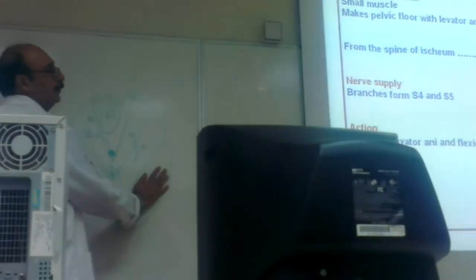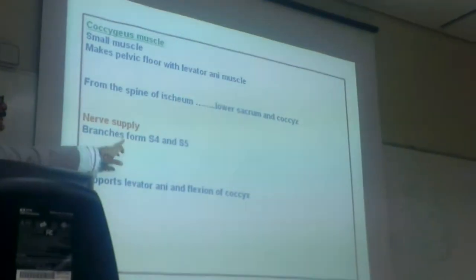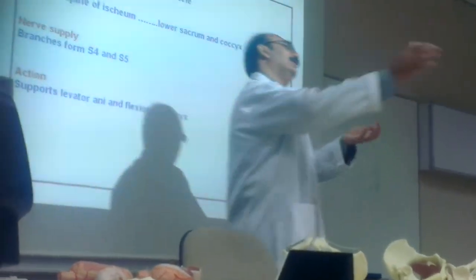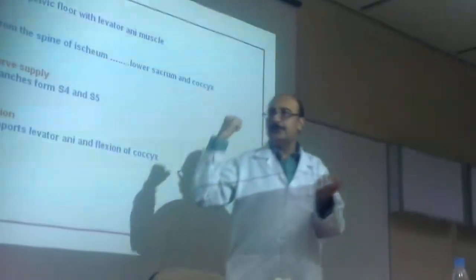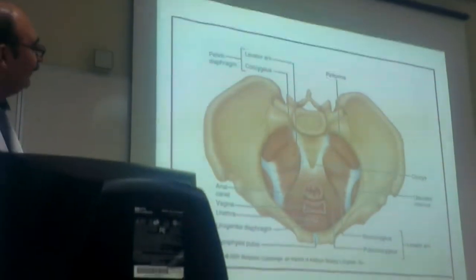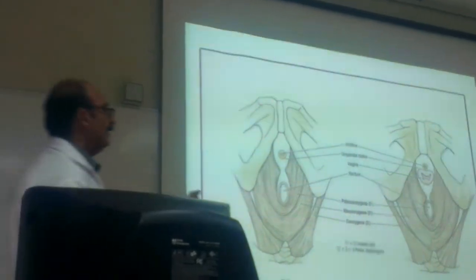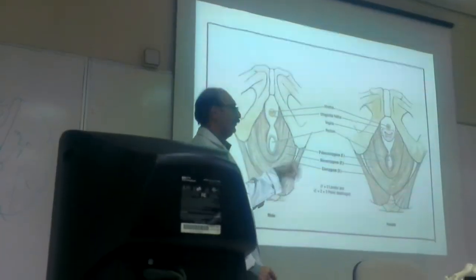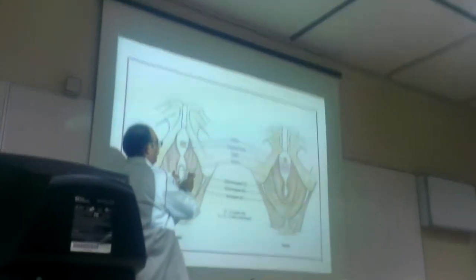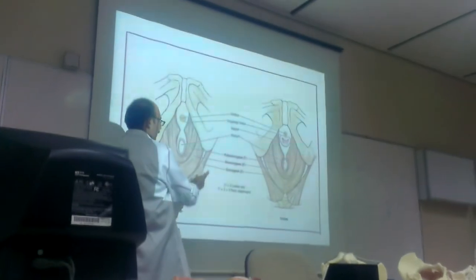The coccygeus muscle — the back one, the small muscle. Nerve supply: branches of S4 and S5. Action: supports levator ani to help hold everything. Both levator ani and coccygeus work together for all these functions. In both genders, you can see the various fibers: anterior part, middle part, posterior part, and the coccygeus.